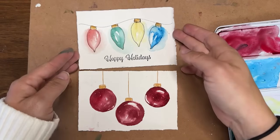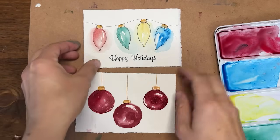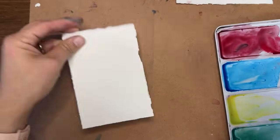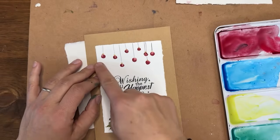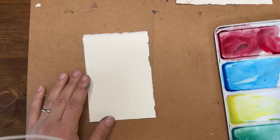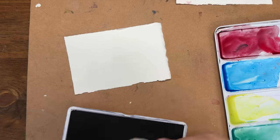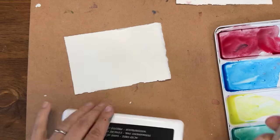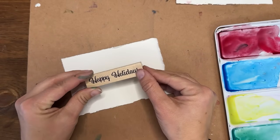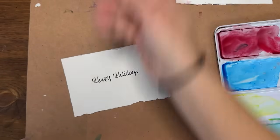We have two great completed examples and now I'm going to do one more — this one is really simple. It'll have bulbs on the top and trees on the bottom. If you're proficient at hand lettering, this is where you'll shine. I'm not great at it, so I'm just going to stamp a little greeting there.